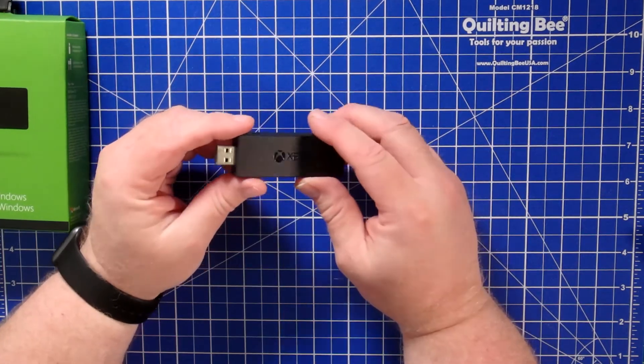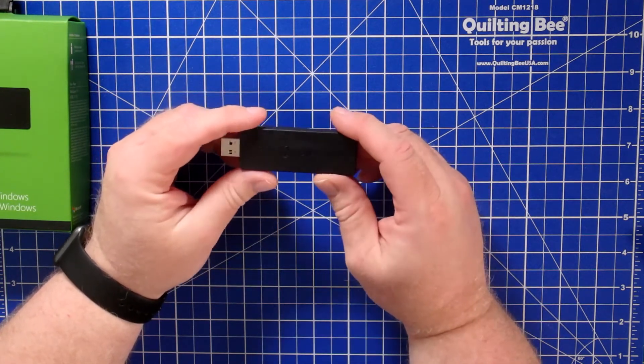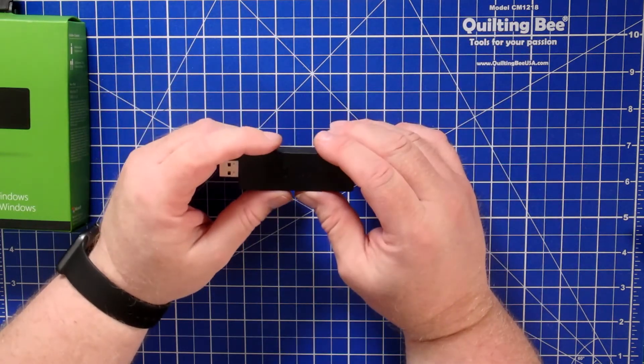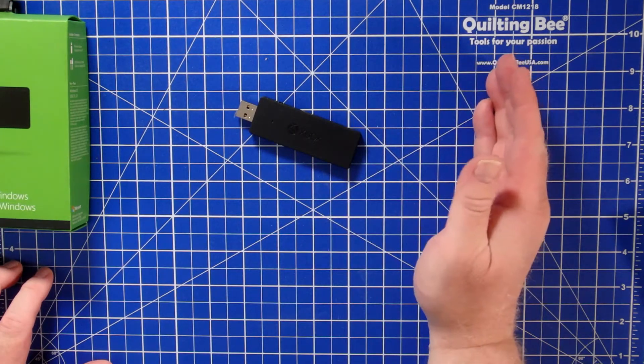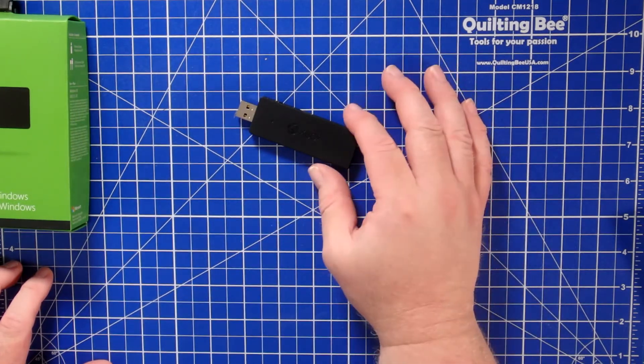Here's the device — it just connects into your USB port on your PC and you can sync or connect your wireless Xbox controller with it. It's a pretty simple device that basically adds the hardware to your PC that allows the Xbox controller to communicate with your PC.